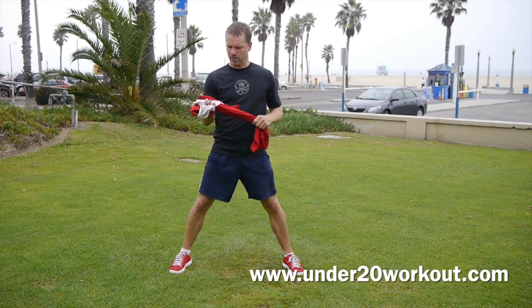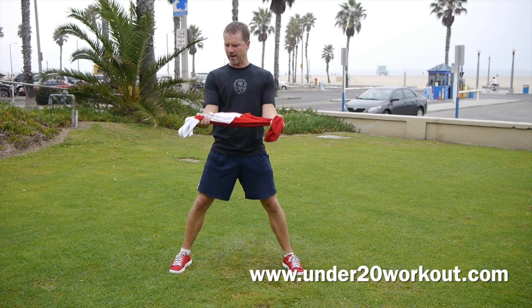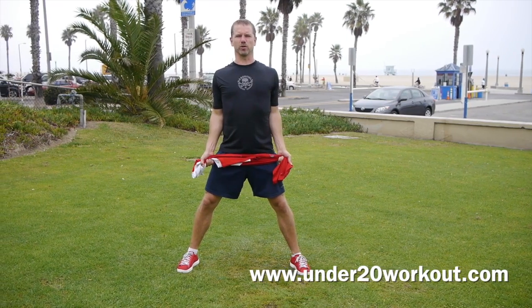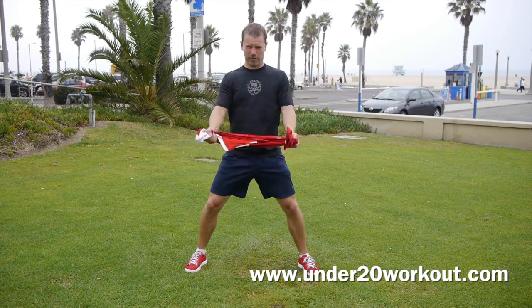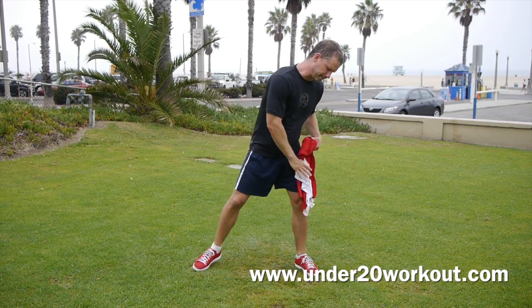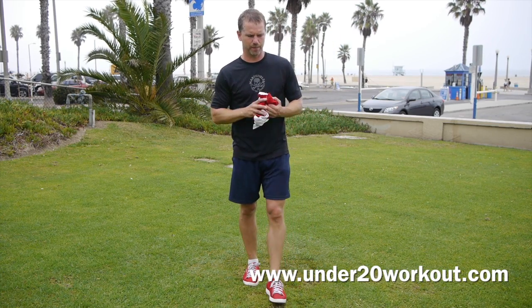Let's do it on the other side — we're going to do them fast. Turn your hands upside down, hold that chest out. Same thing, let's do 10 really fast. 1, 2, 3, 4, 5, 6, 7, 8, 9, 10. Awesome. Speed, speed, speed — that's what this workout is built on.